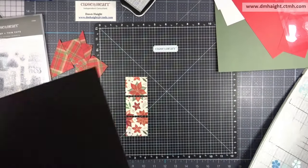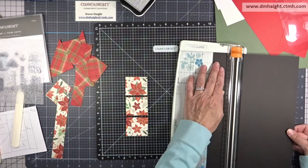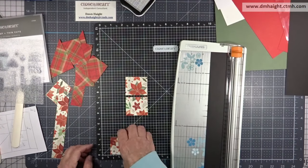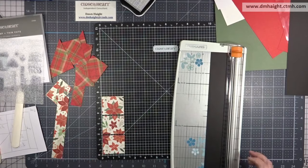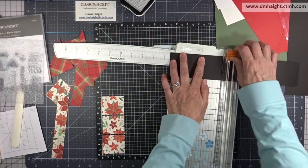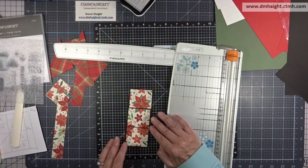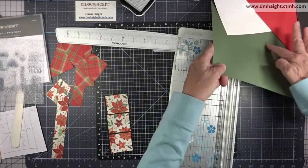Moving on to the second card. I've got three pieces that are 1 and 3/4 by 2, and I'm going to cut a backer to mat them with. This pattern works great if you've got a continuous design — you can line them up and they'll just be broken up on that base.